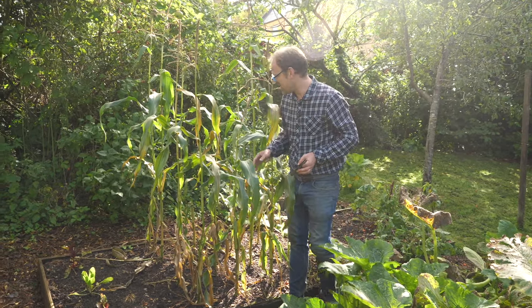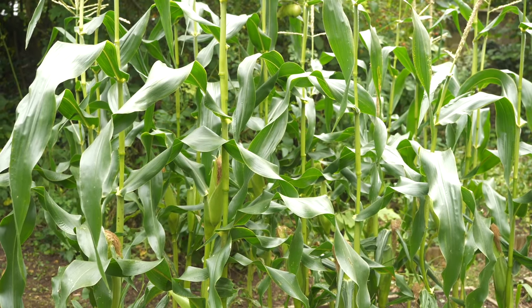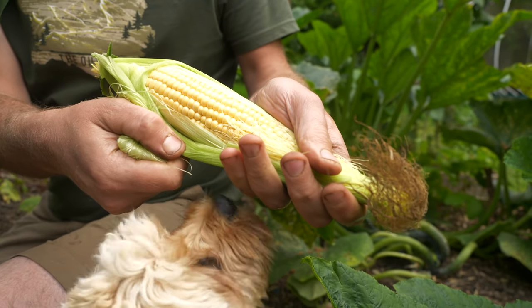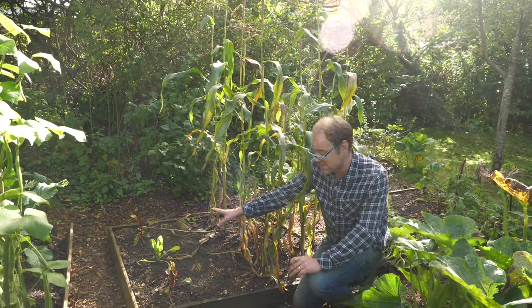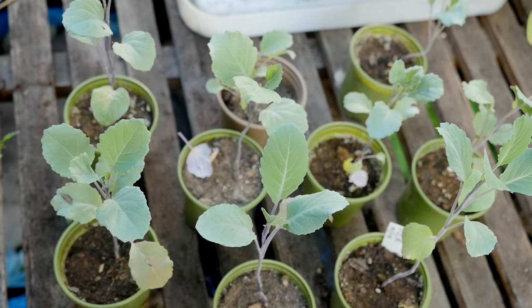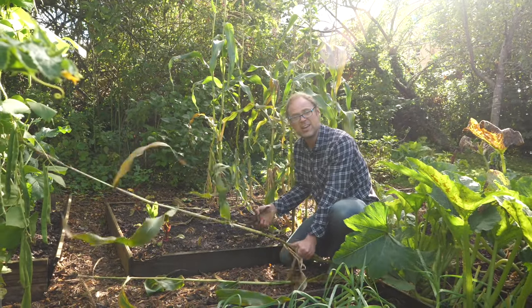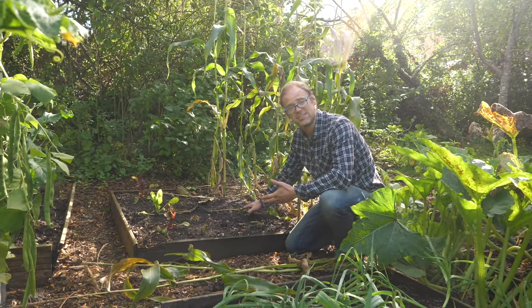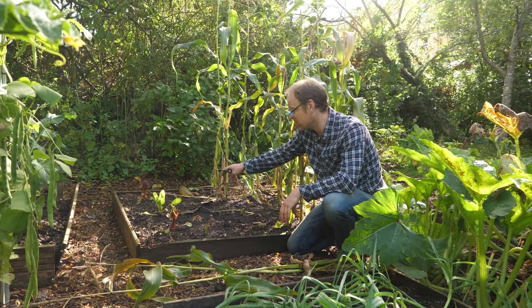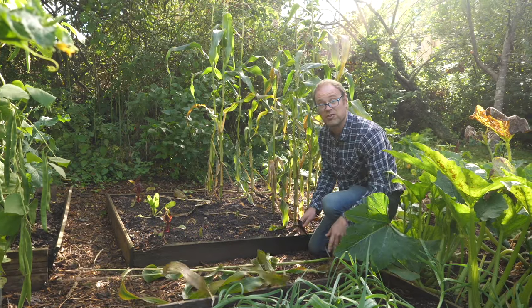I've left the corn standing — it finished a couple of weeks ago. I was really pleased with it, we've got lots of lovely well-filled cobs, but now it's time to rip them out. I've planted some chard already but I'm going to be planting sprouting broccoli here to take me through to next spring. I'm going to leave the roots where they are because they aren't frost hardy — they will just rot away over the winter and contribute extra organic matter to the soil — and the tops are going on the compost heap.